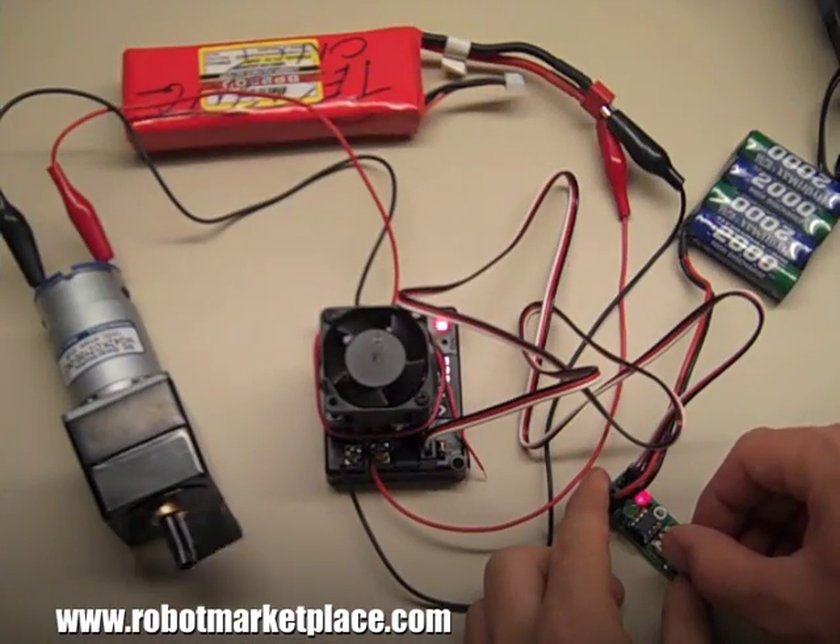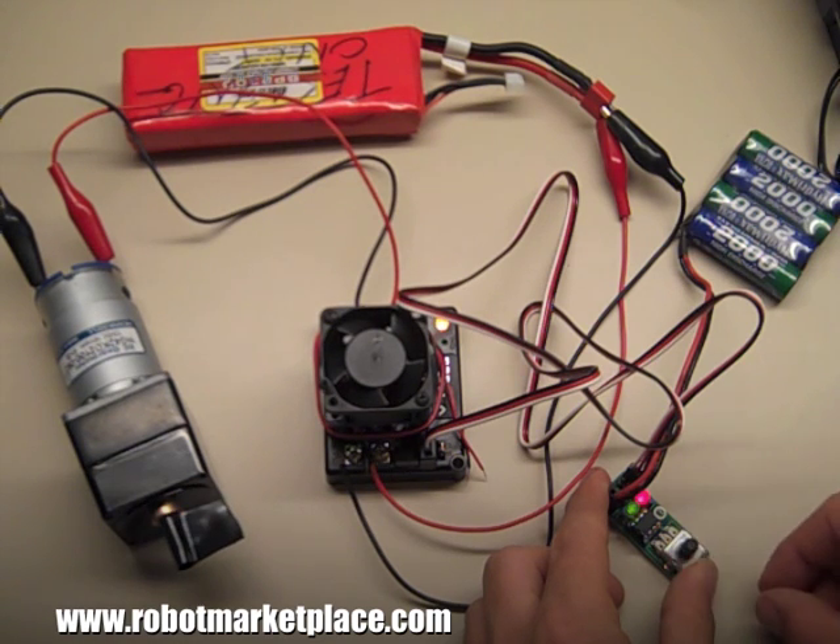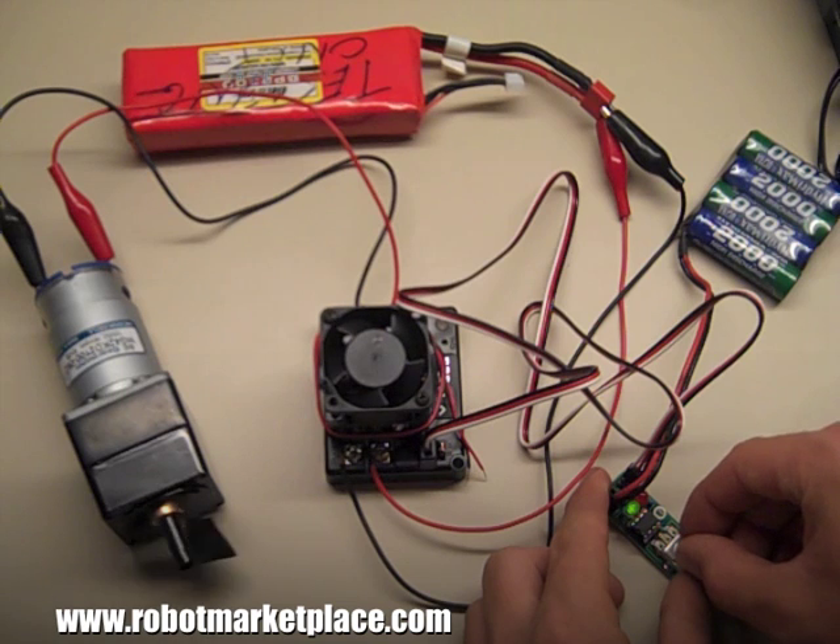The potentiometer knob is fully proportional from 0 to 100% throttle in each direction when used with a speed controller, making this perfect for use in electric vehicles or other situations using ESCs non-remotely.